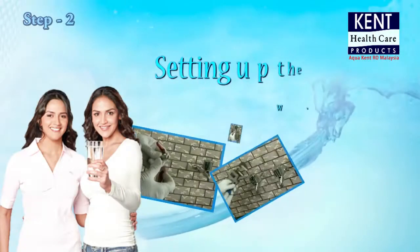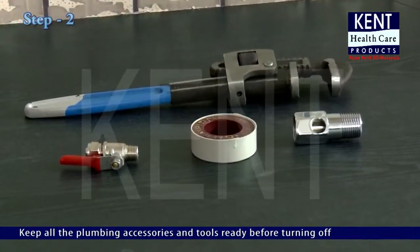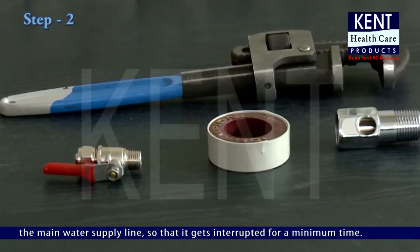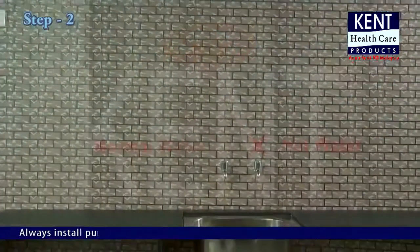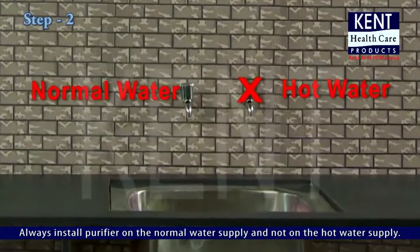Step 2: Setting Up the Water Connection. Keep all the plumbing accessories and tools ready before turning off the main water supply line, so that it gets interrupted for a minimum time. Turn off the main water supply line. Always install the purifier on a normal water supply, and not on the hot water supply.